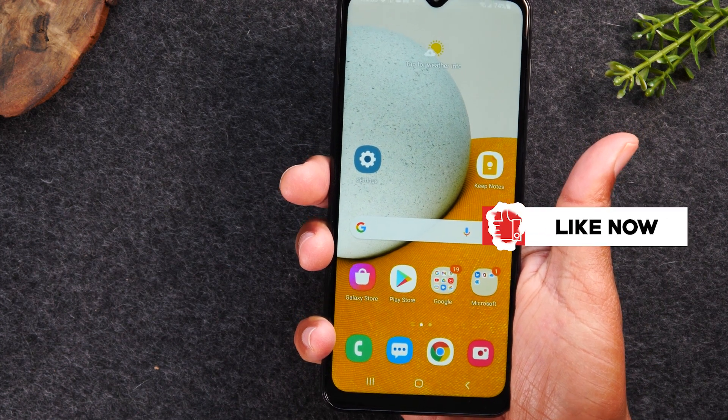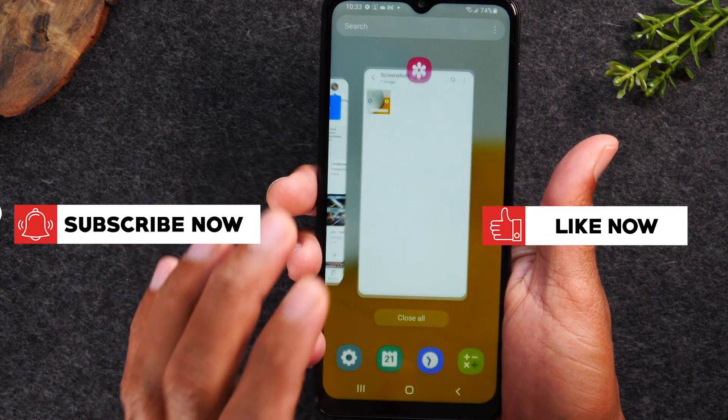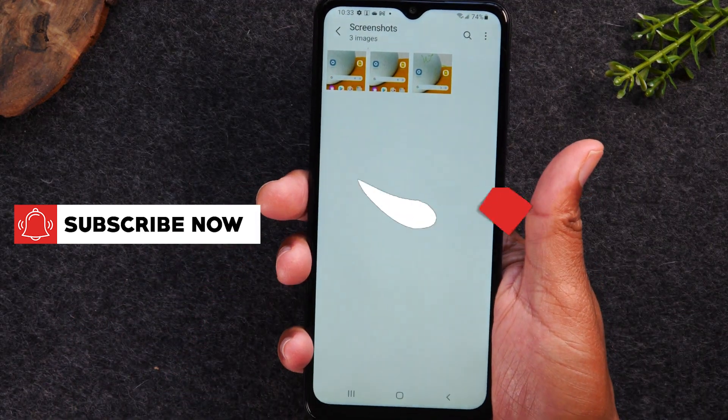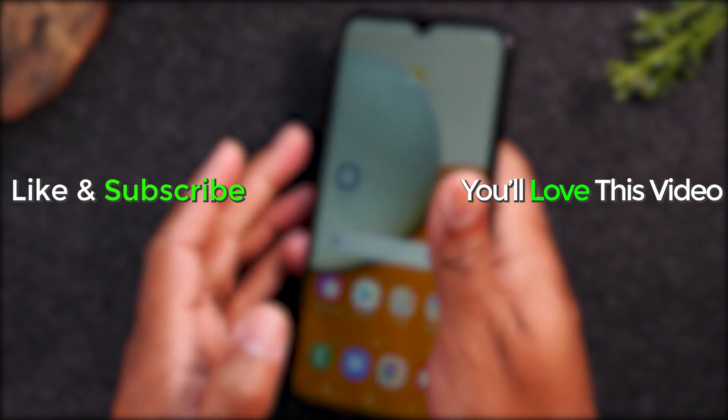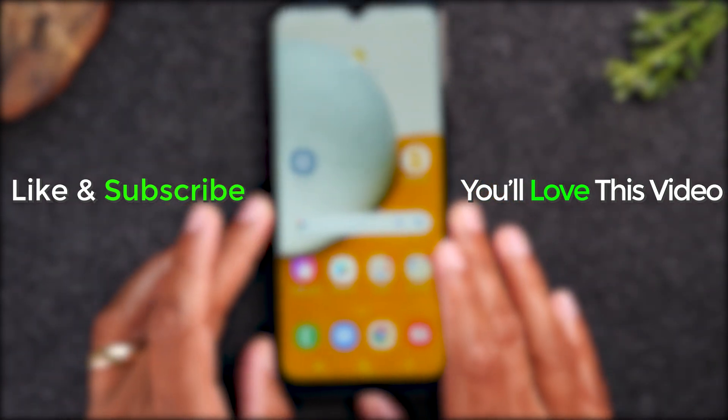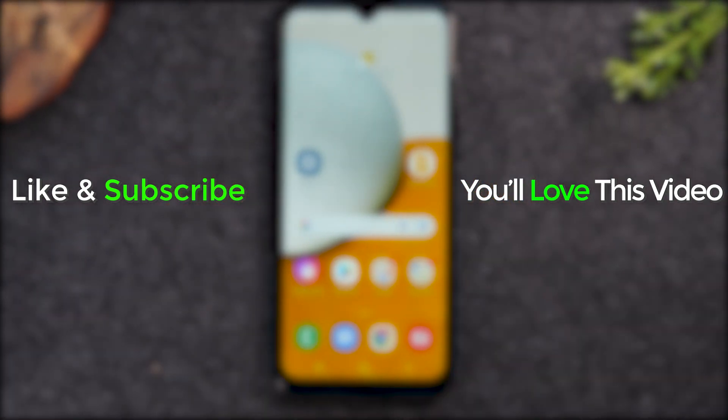That photo is going to go right to your gallery. We can go here and now we have all of our screenshots right there. If you found that helpful, make sure you tap the like button down below, hit that subscribe button and stay tuned for more videos. Take care, and as always, have a good one.